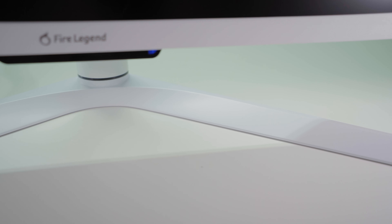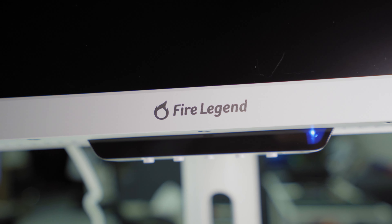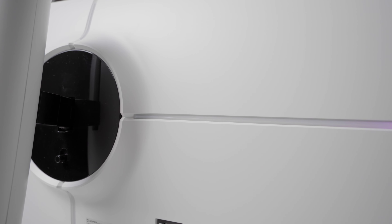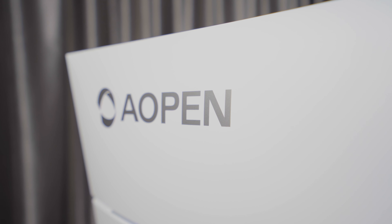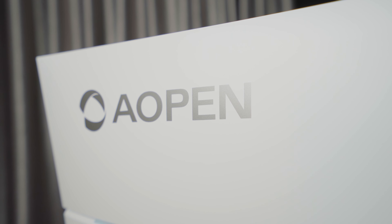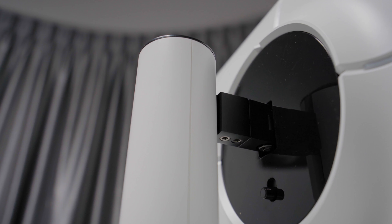Other than that, there's nothing really to shout about the design. There's a little Fire Legend logo which is kind of tacky in our opinion, but it is small enough that you hardly notice it, especially when you game. The back of the monitor is very clean, very white, and very plain with just the LED strips that jut out. There are also two plain plastic strips that stretch up and down from the mounting point, but they're not functional — just for looks. There's also a large Aopen logo, and the base and pillar of this monitor is a sturdy one.